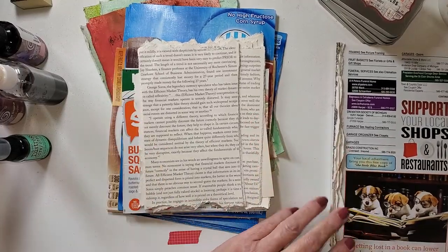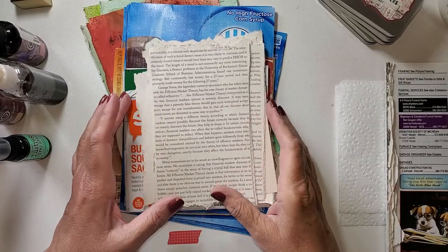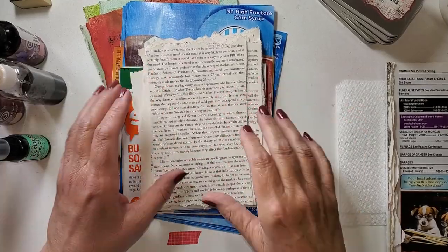Hello! Welcome! I'm Julie Torrens. We're going to get started and I'm going to show you some supplies. We're going to make some ATCs.